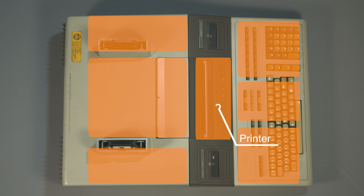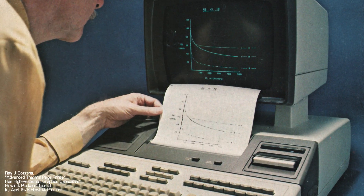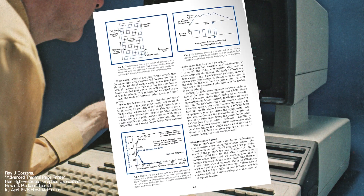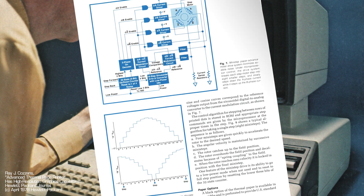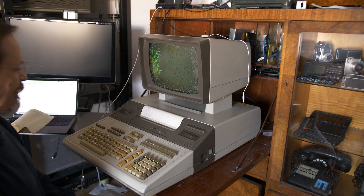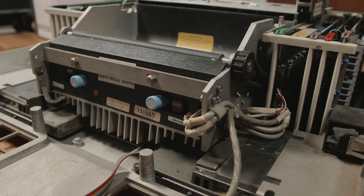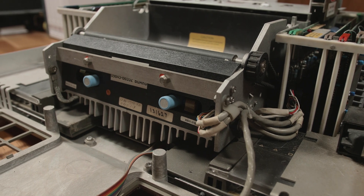Let's move on to another innovative component — the printer, at the front of the machine's main block. HP wrote whole articles promoting its technology. It's a full page-width thermal printer that prints a line of pixels at a time onto a thermal roll. It's based on thin-film deposited resistors on a massive print bar with a heat sink hanging off the bottom. The only moving parts on it are its pinch rollers.